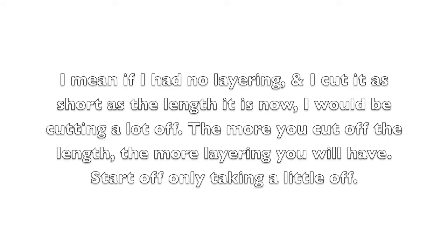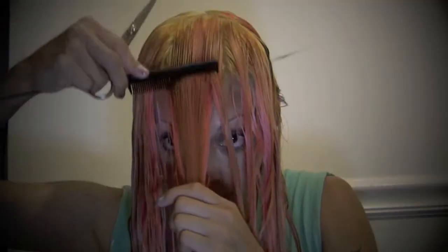I have layers already in my hair. If I didn't have any layers and it was one length, I would be taking a lot more off. So again, I'm going to start — this is my head — and I can see my guide, so I'm just going to keep using that guide.